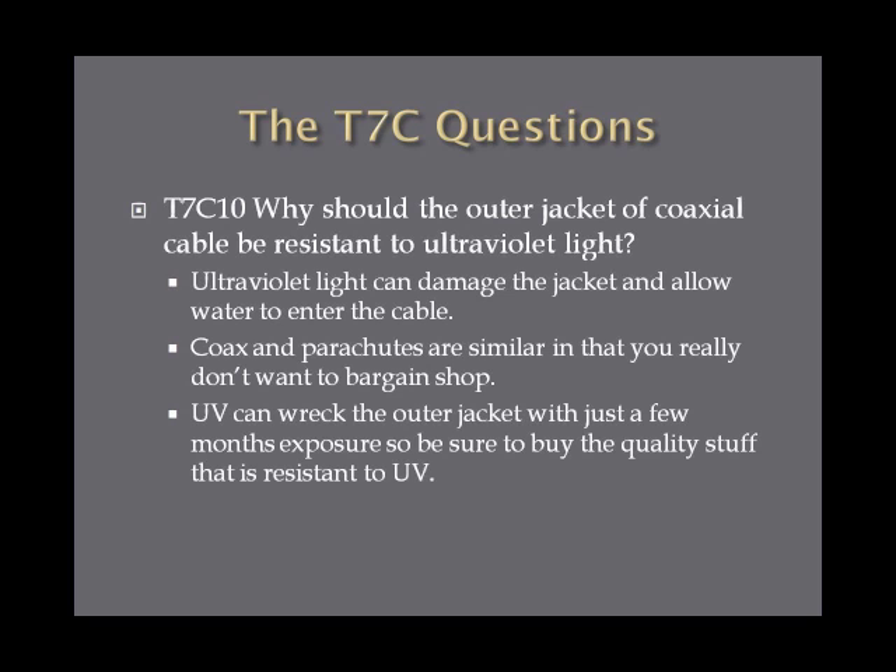Why should the outer jacket of coaxial cable be resistant to ultraviolet light? The answer is that ultraviolet light can damage the jacket and allow water to enter the cable — which brings us back to moisture damaging coax. Coax cable and parachutes are alike because you don't want to bargain shop for them. UV can wreck the outer jacket of cheap coax in just a few months of sun exposure, so buy quality coax that's resistant to ultraviolet light.